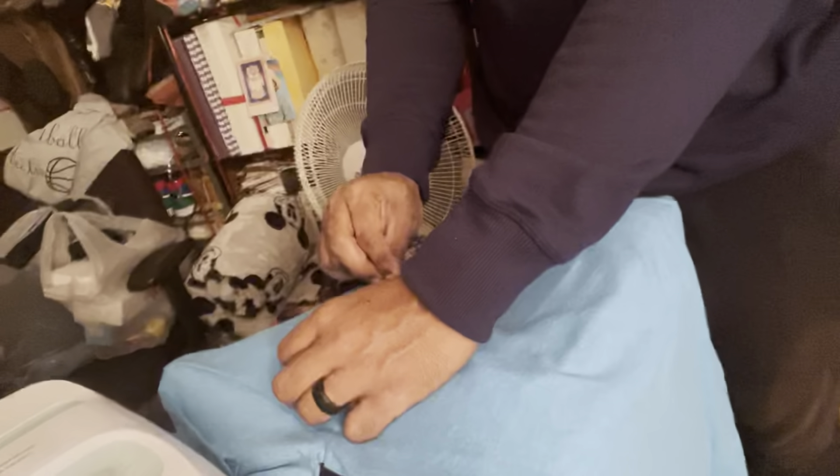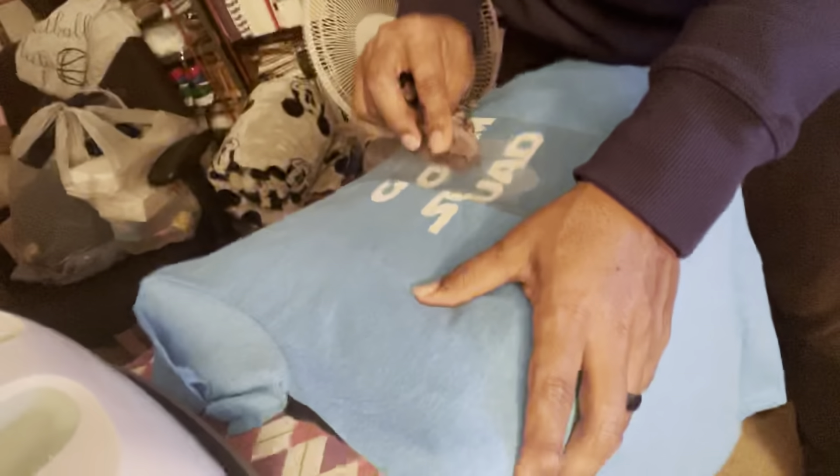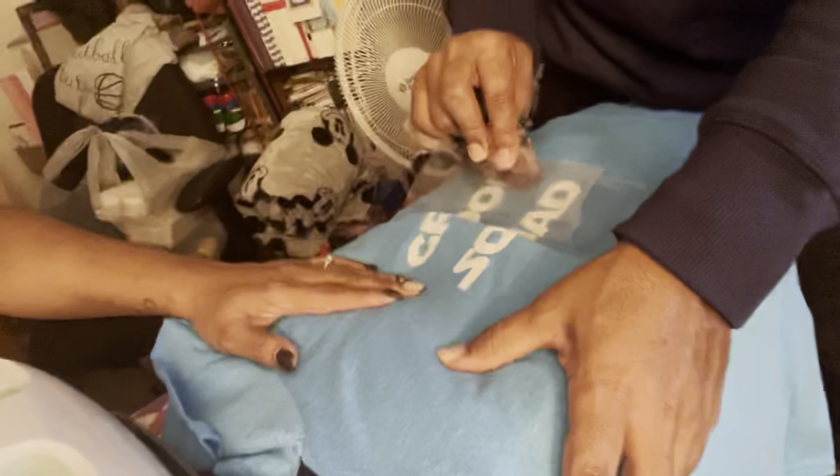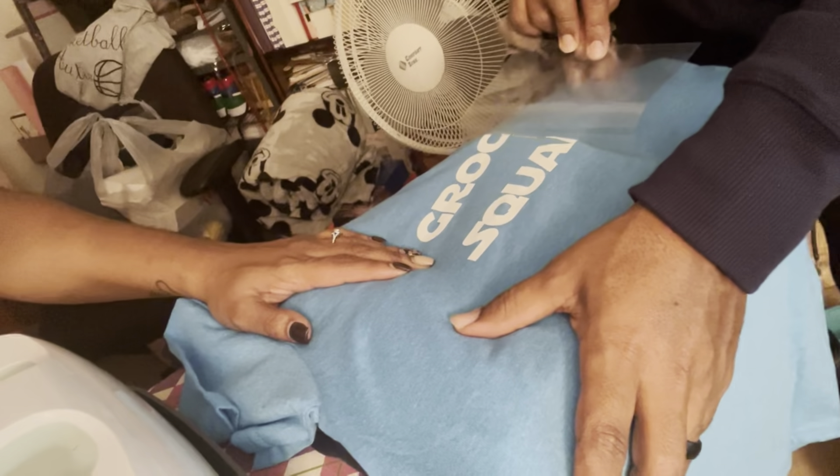Now I see why on Etsy they charge so much. This one's not done yet — this is for a kid. All got the same size shirts. Let's go put the garland on the steps.